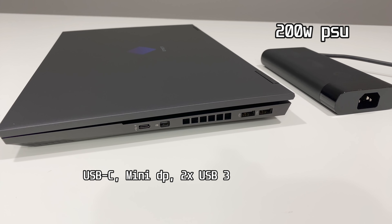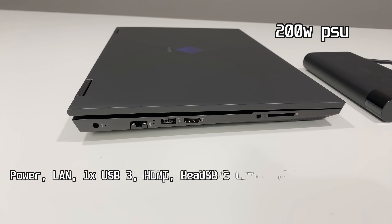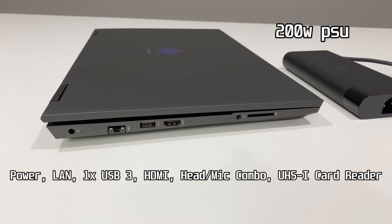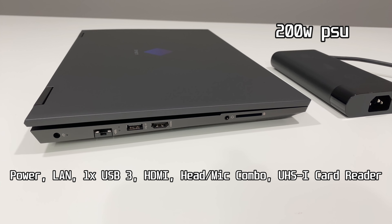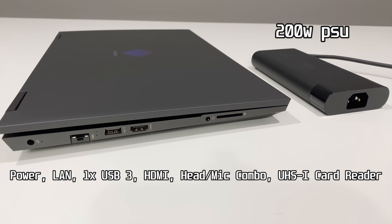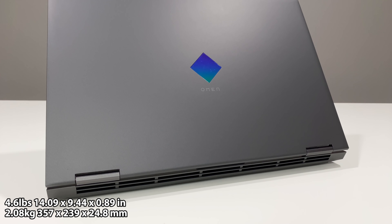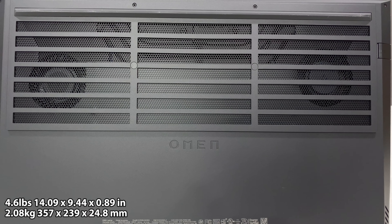Port selection on the right hand side includes a USB-C, a mini DisplayPort, and two USB 3s. On the left hand side you have your barrel power port, the LAN port, another USB 3, an HDMI out, the headphone/microphone combo port, and a full-size card reader. All this packed into a 15 inch chassis weighing 4.6 pounds with a plastic lid and an aluminum deck and bottom panel.